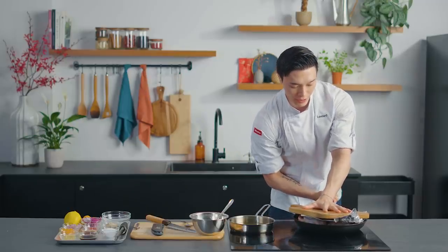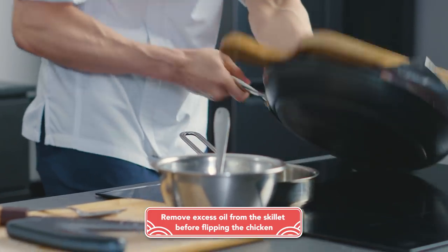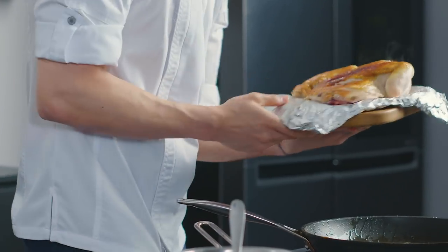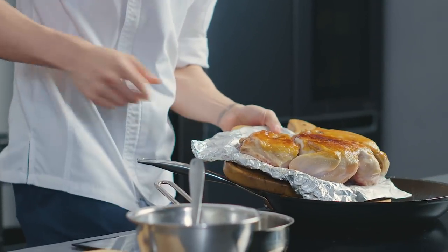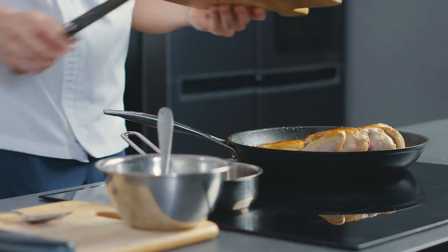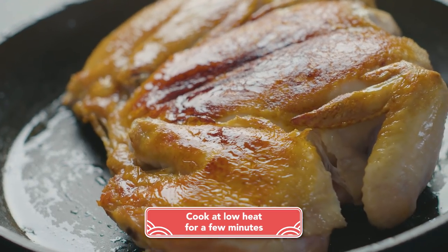We're going to place the board on top of the chicken and flip the entire thing around. You want to make sure that there's almost no oil in the pan because otherwise it's going to splatter everywhere. Look at that beauty! Now we basically slide the entire chicken back into the pan. Our chicken has been flipped and it's cooking on the underside. We're just going to let this cook for a few more minutes on low heat.